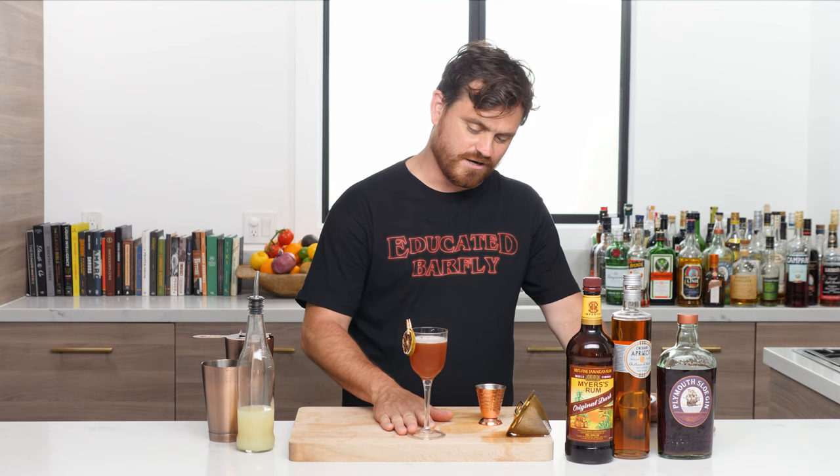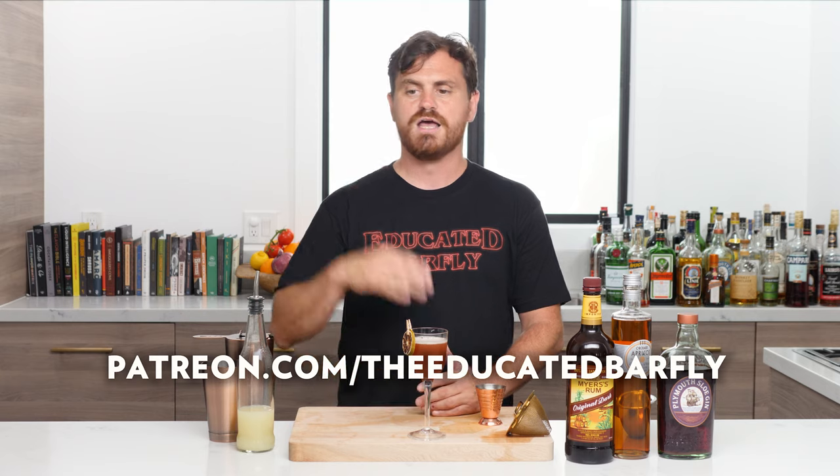All right guys, here you are — the Millionaire cocktail. If you like our channel please hit like and subscribe. If you want to check us out on Patreon, we've got exclusive, less rambly stuff at patreon.com/educatedbarfly. Hit the bell icon so you get notified — I want to see that metric go up. If you don't feel one way about it, do it, and if you definitely want to, do it. I'll see you guys next time.